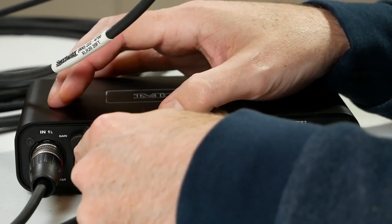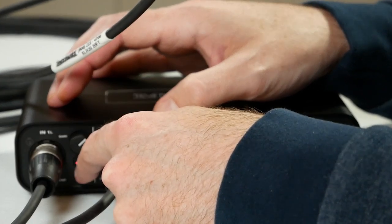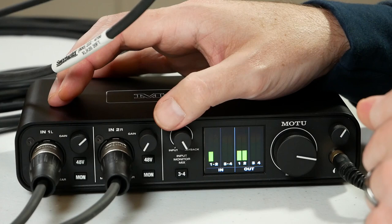If we turn off phantom power, we're going to get some pretty nasty noises — let's experience that. Yeah, we got a couple of pretty nasty bumps. But if I try to talk to it now, nothing comes through. So it needs phantom power in order to operate.